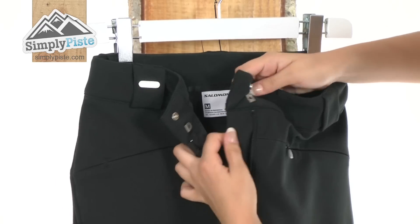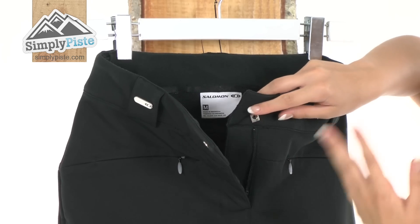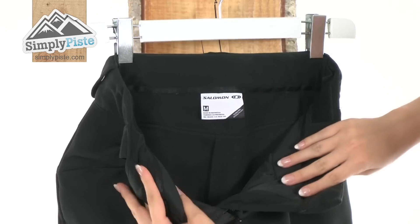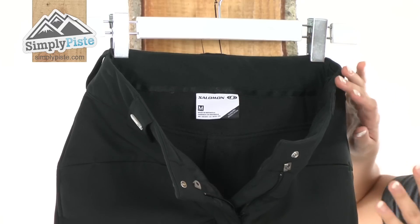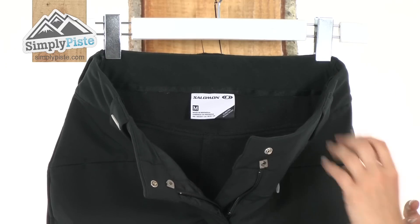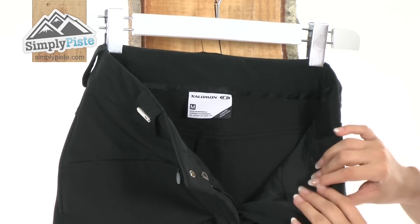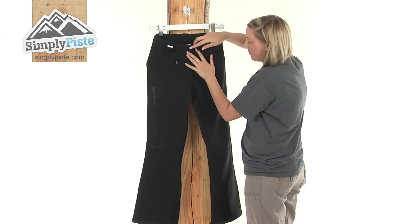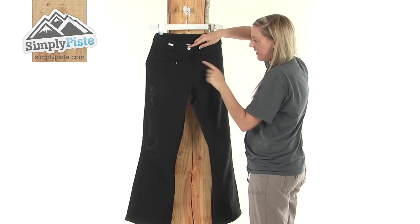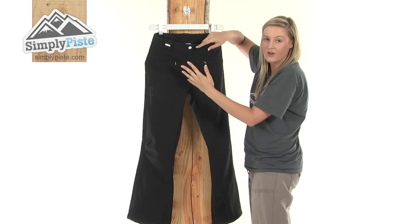There's also a little interior baffle which will prevent any snow or wind from entering inside. Looking at the inside material, it's extremely fleece-like so it's really warm and it's going to keep you extremely insulated on those cold days. On either side, we also have two really nice sized pockets which are kind of hidden due to the design.